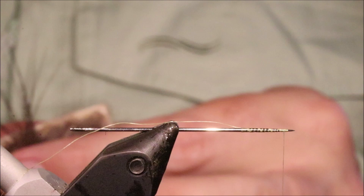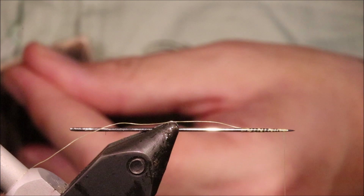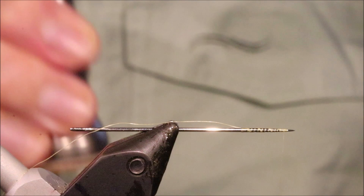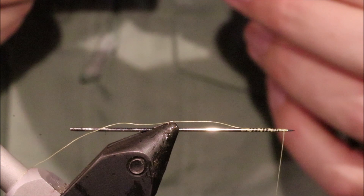I'm going to get my tail material and I'm using some moose body hair here. Moose is fairly tough, just about the right thickness, and has nice long fibres. You can use other stuff if you want. I've got four or five fibres, maybe half a dozen — no more than that. Mayflies only have three tails but the fish don't count, and they will eventually break anyway. It's not stacked very well.